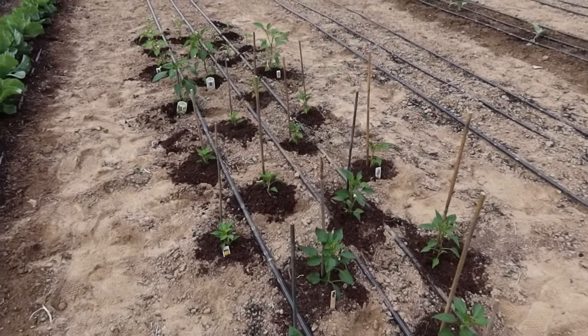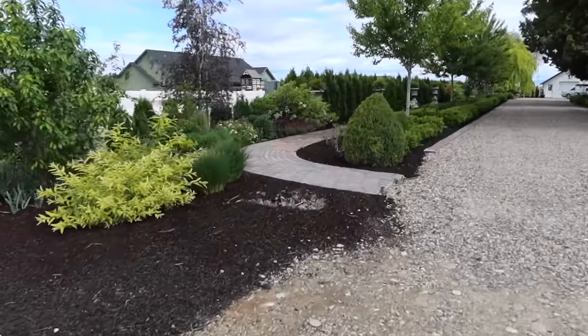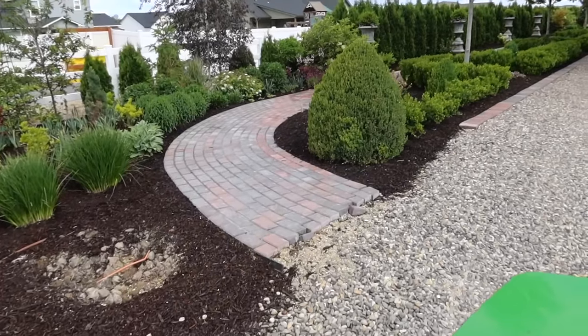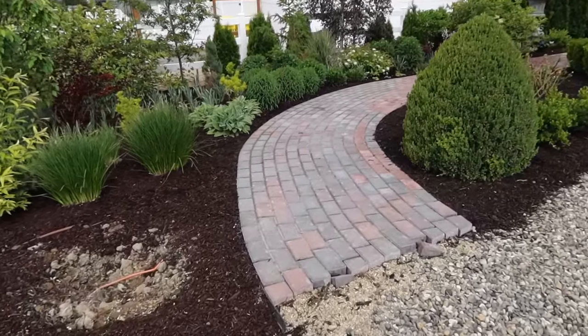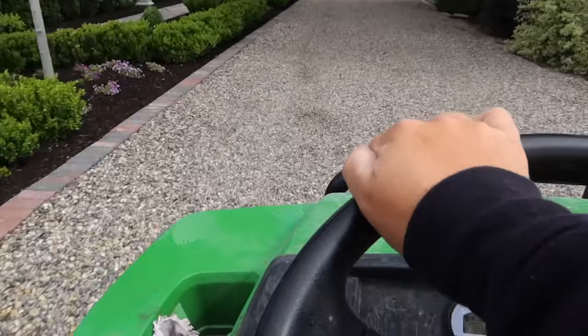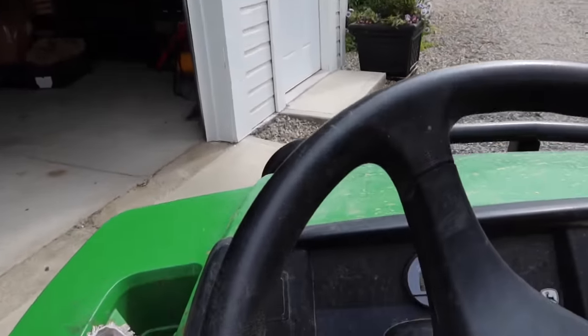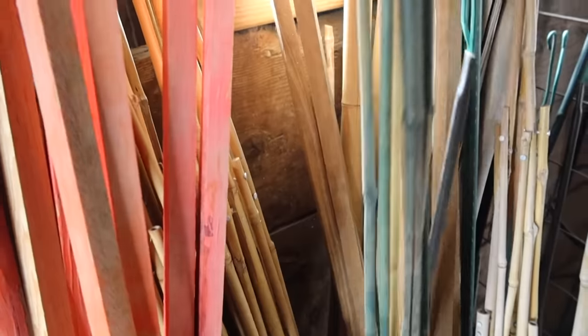I need 12 more stakes — back to the barn. Oh, I'm sad to report that that boxwood did not make it. At least it wasn't that one that kind of caps the design. Still a bummer — we tried.